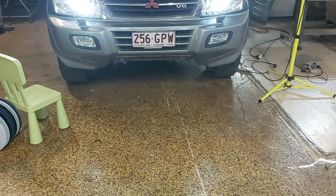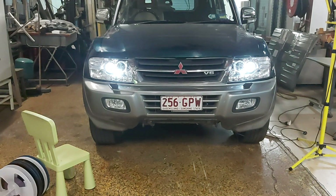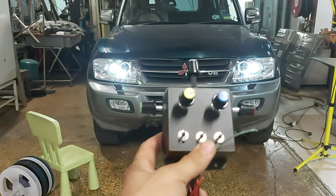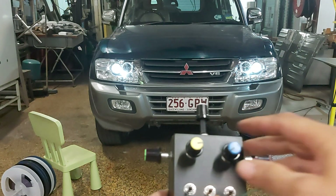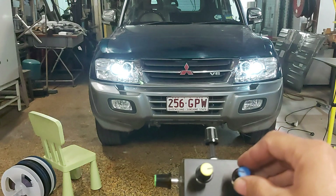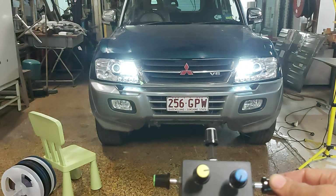Now the low beam is the same on both sides. I'm not sure if the camera is going to capture things correctly, but I can control the intensity of the lights. This is a potentiometer which sends a CAN message that tells the headlights how bright to illuminate. So I can control the intensity for both the low beam and the high beam.